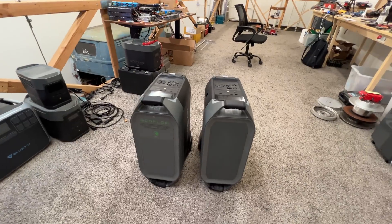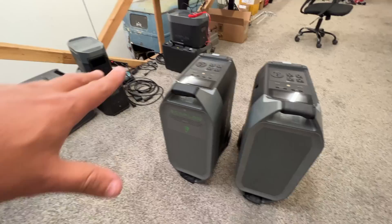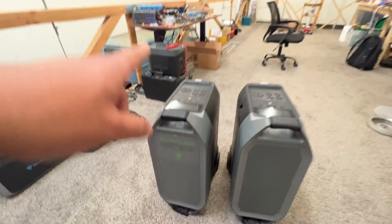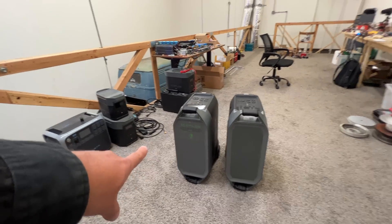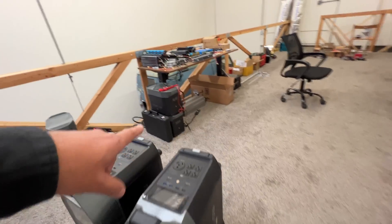How can I tell the difference between the two units? Well, this one is all dirty because I put my hands all over it, and this one still has the sticker on it. So this is the production unit and this is the pre-production unit. I already fixed the pre-production one myself and showed you that.